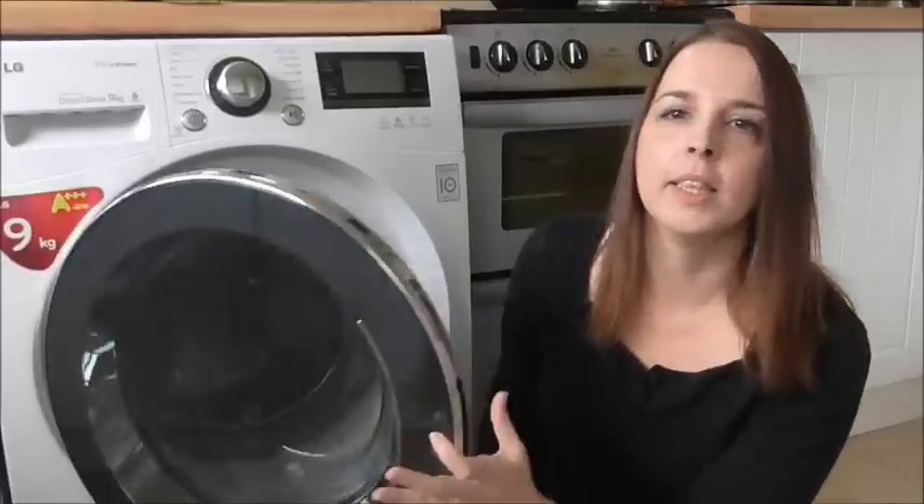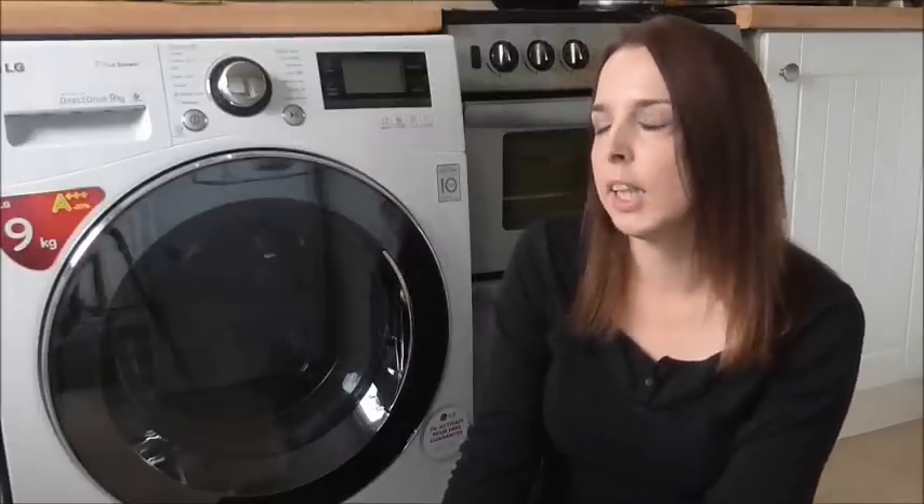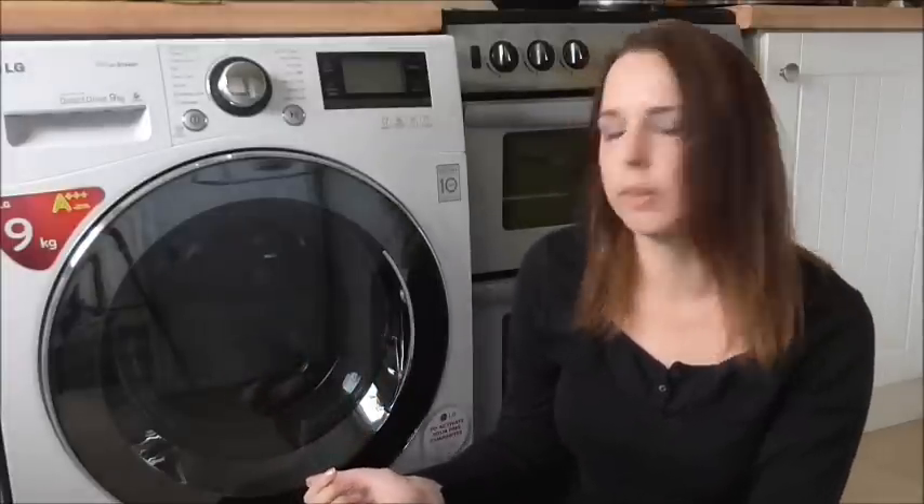It's got a really big drum and you can fit loads in. It takes 9 kilograms of clothes — 45 t-shirts apparently — and it has the direct drive. The direct drive doesn't use a belt or a pulley, it just uses a motor, and that helps it remain quiet while it's spinning and washing.